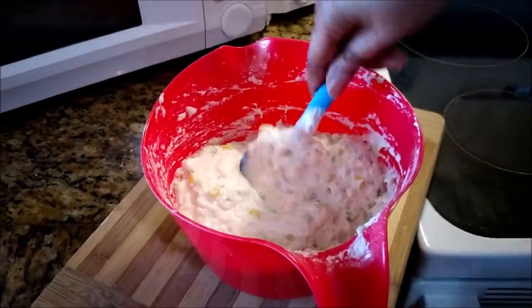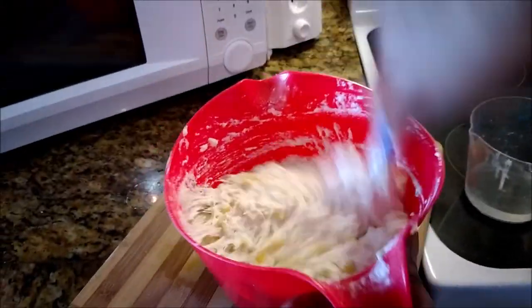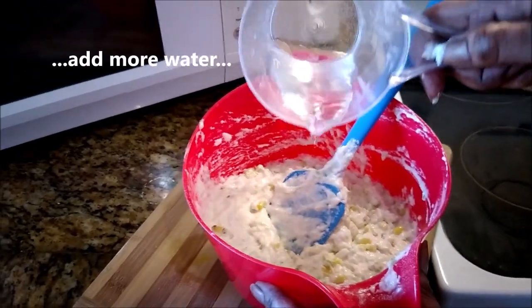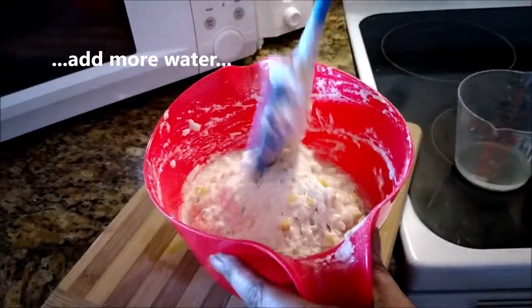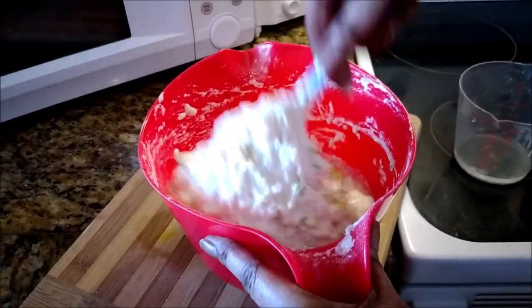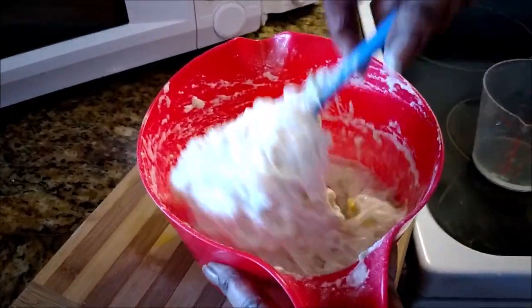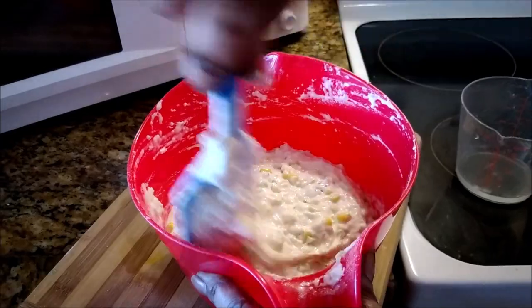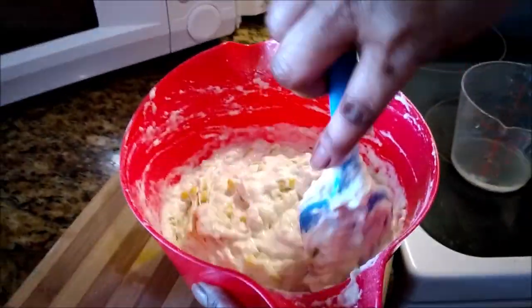I'm going to add just a little bit more water — it is still a bit stiff. You don't want to make it too loose. Just like that — that's the consistency you're looking for right there. It should be able to fall off the spoon when dropping them into the oil.